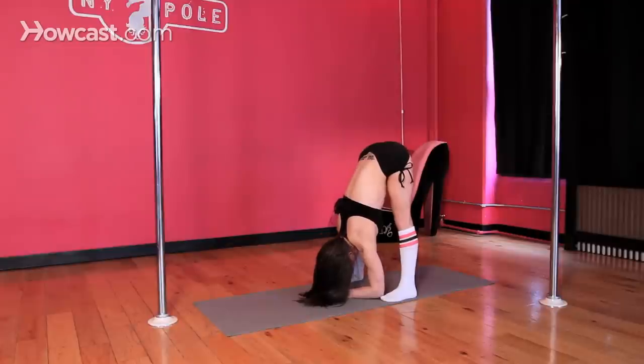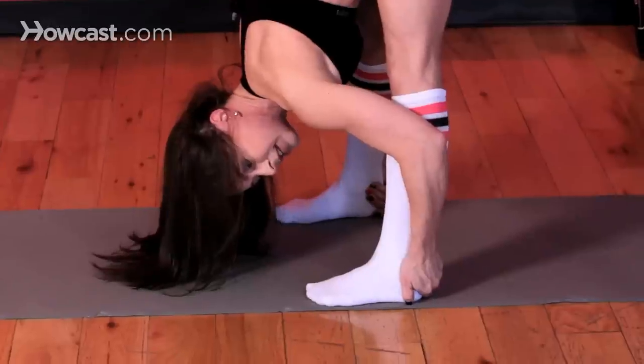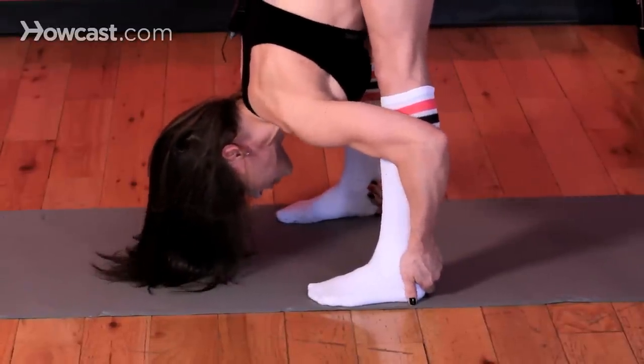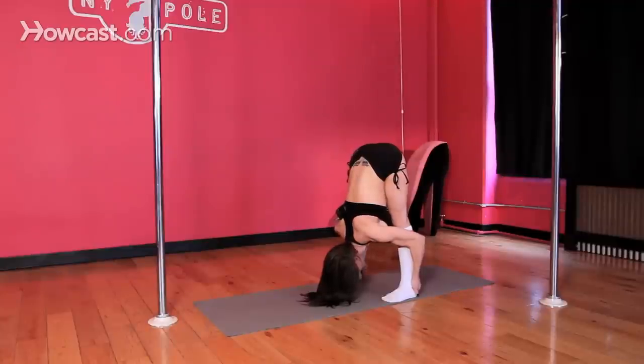You can add to this stretch by reaching around and grabbing your heels and hugging your elbows close to your shins or calves. Drive your shoulders and your elbows up to the ceiling as you continue to fall into the balls of your feet, trying to get your nose to touch the floor. Pull those shoulders up into your back, shoulders and elbows go up to the ceiling.